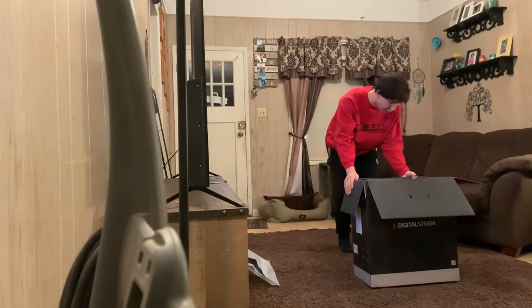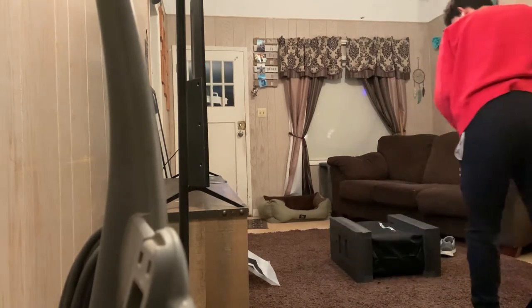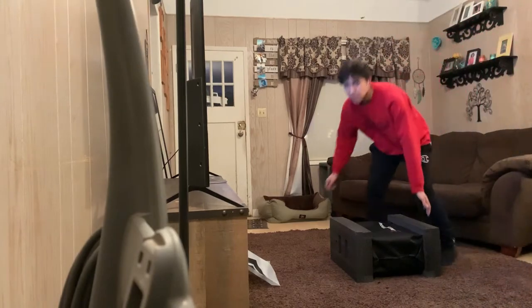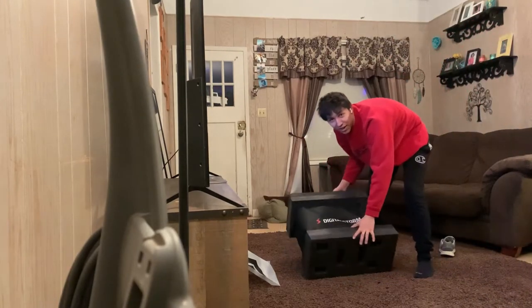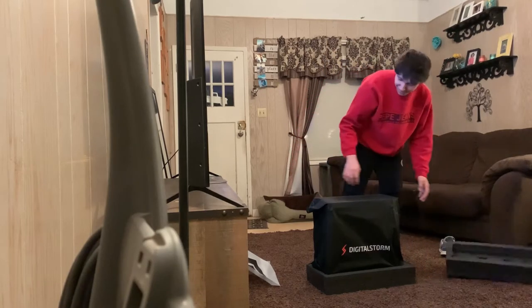So we're going to flip this over and slide this up. That's what that sounded like in the box. Okay, oh my god — it's not broken.